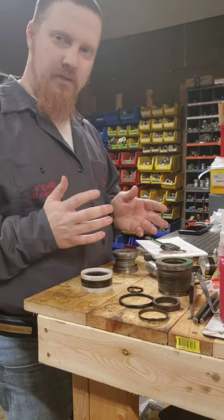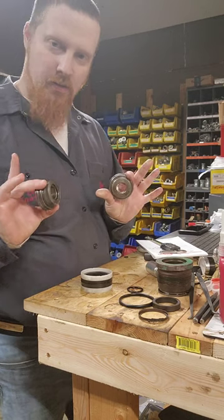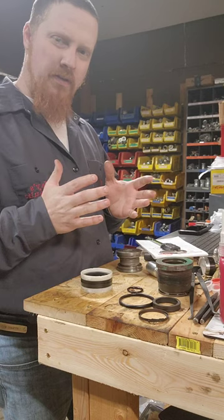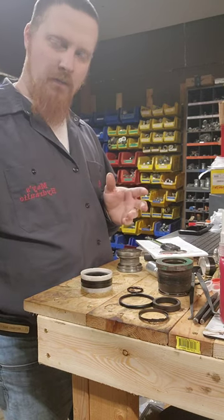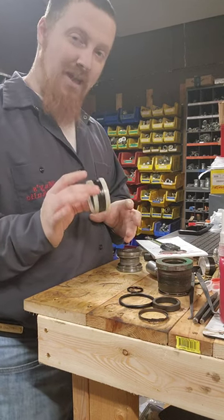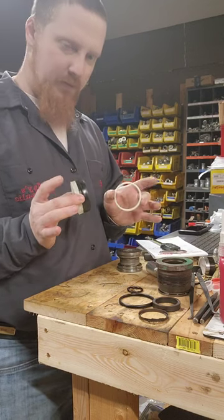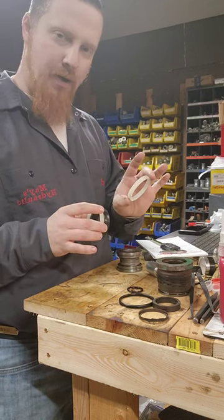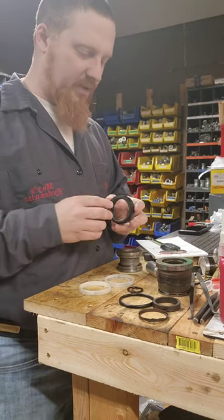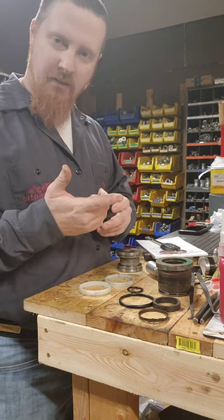We're going to start out measuring our piston seals here on the Freiman Cylinder. It's actually got a two-piece piston that comes apart kind of in the center. The nut is actually what helps hold the piston together — it's up against the bottom of the rod. So we're going to start out with the piston seal. This is technically a fluid seal, so it's a three-piece seal. It's got L-shaped bearings or wear bands on each side of it, and then a raised spot in the center that actually seals up against the barrel.